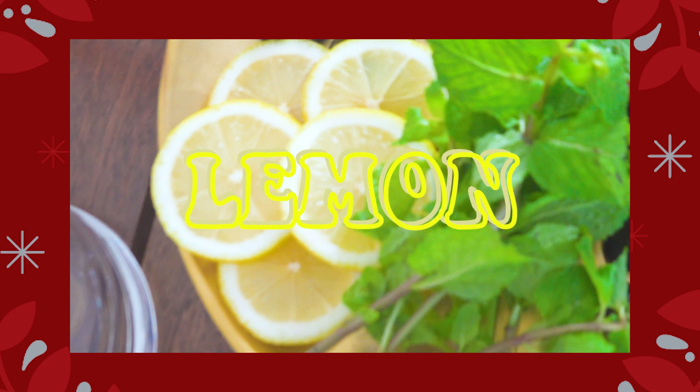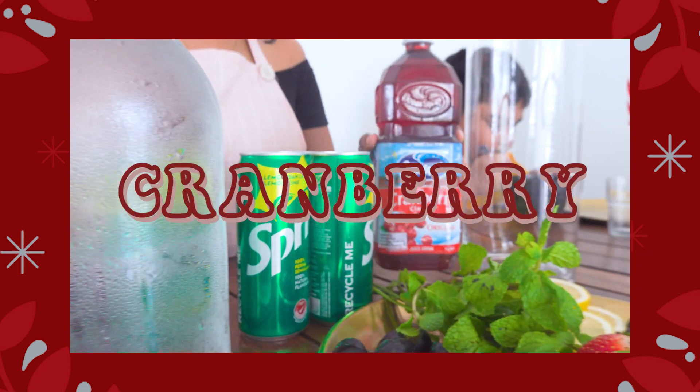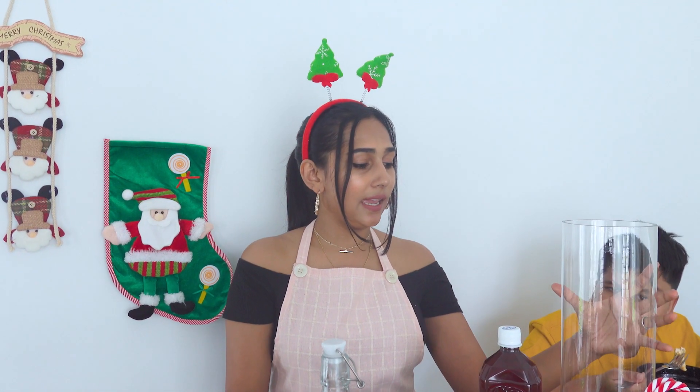Let's move on to the second recipe: fruit punch. Meanwhile, while waiting for me to prepare the drinks, he couldn't wait and asked for some drinks, so I'm making it for him. For fruit punch you need lemons, blueberries, strawberries, grapes, mint leaf, cranberry juice, mineral water — I don't take alcohol so I used Sprite — and ice cubes. That's it!